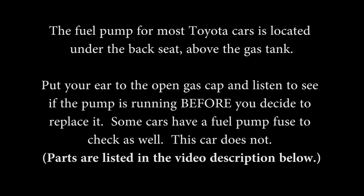Alright, today I'm going to show you how to remove the fuel pump and replace it in a 2000 Toyota Solara.